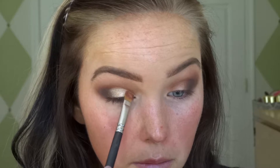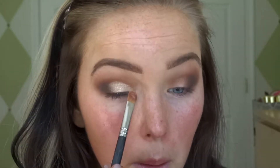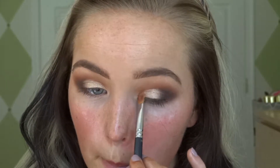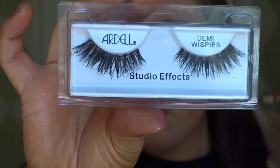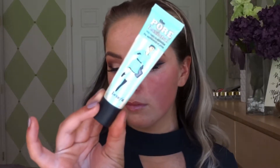Next we're gonna go in with this shimmer called Primavera — absolutely love love this color. I did spritz my brush a little bit with Urban Decay setting spray; you can use Fix Plus by MAC or anything like that. You want to put it all the way up into the crease but not anywhere above, and then just lightly pat it near the brown. I did go ahead and do my lashes and eyeliner off camera.